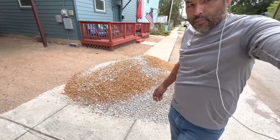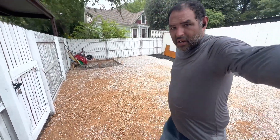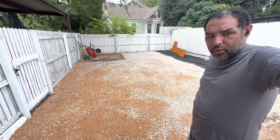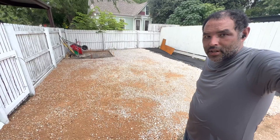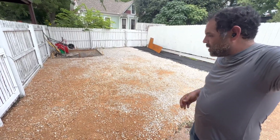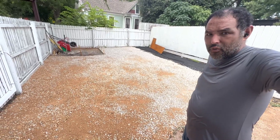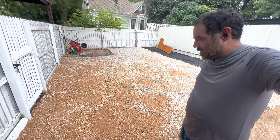We're going to get started on that pile and put it all in the back. Got all the base and three-quarter inch crushed limestone down. I like to do a mix sometimes — three-quarter inch base to dust with three-quarter inch crushed limestone. It mixes together pretty well, and then I'll just go over it again with some more base where needed and get it compacted.